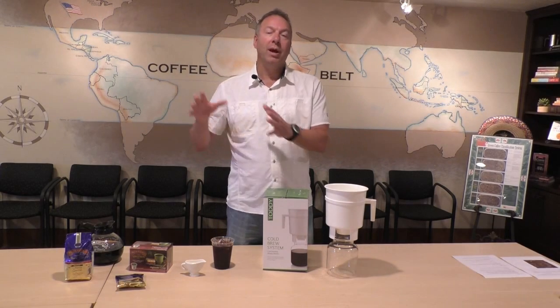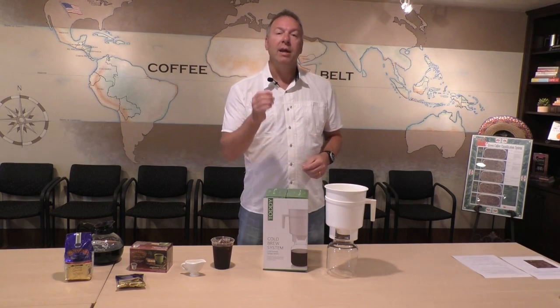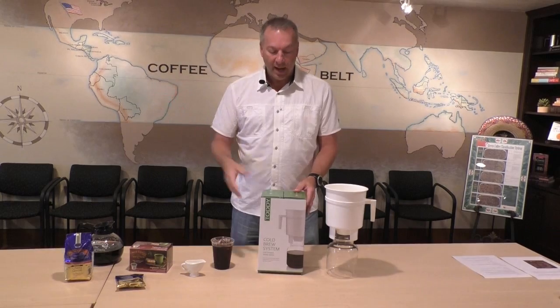So today, we're going to talk for just a moment about cold brew and iced coffee, because they are two very different things. The first thing I want to touch on is cold brew. Here at Door County Coffee, we actually sell a unit online, and you can see it online or even in the cafe if you happen to come up here to Door County — it's the Toddy system.